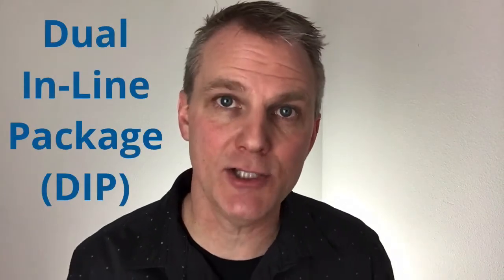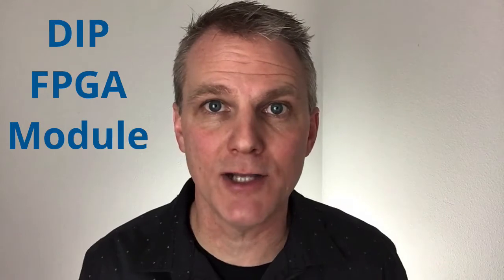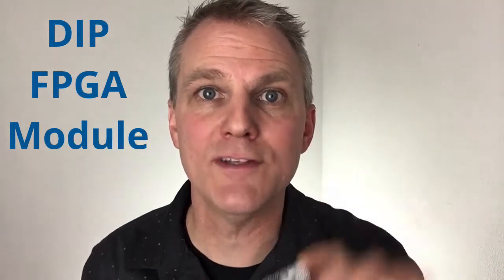Hey everyone, Jason here. I just wanted to give a quick update regarding our Snowboard this week, which was really inspired by a customer that reached out to us. What they were looking for was a dual inline package FPGA module — a DIP form factor FPGA module — and actually our Snowboard fits really well for that.